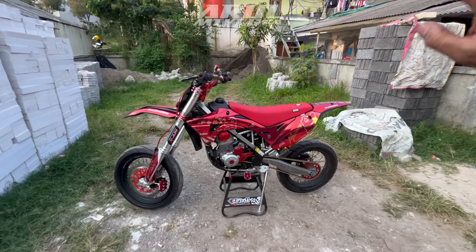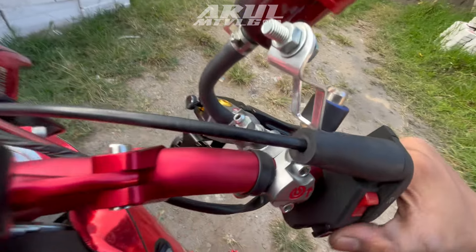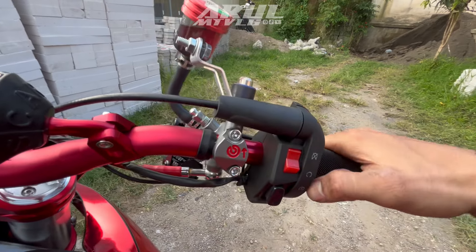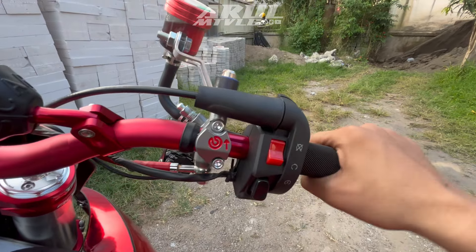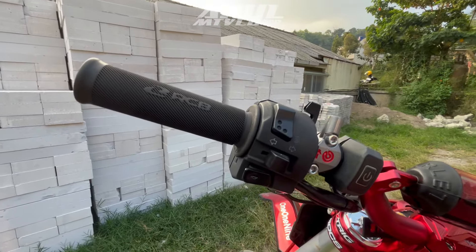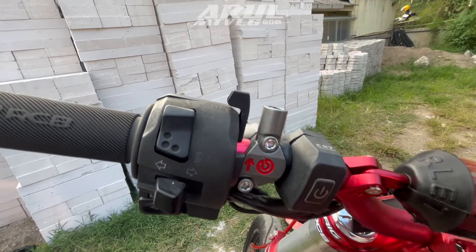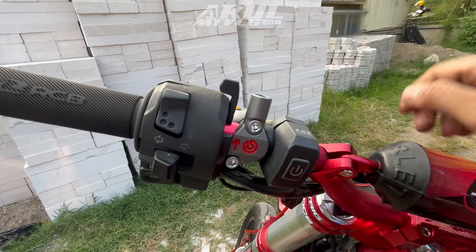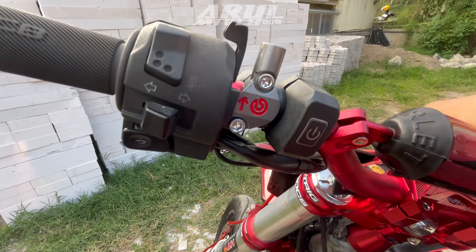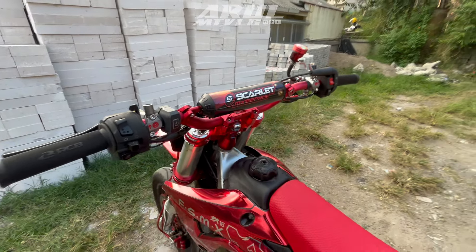Untuk saklar, ini diganti. Tidak tahu merk Domino. Untuk gas dia pakai yang sudah ada saklarnya, jadi ada engine cut-off. Saklar lampu dia pakai CR7, tidak tahu fungsinya buat apa pastinya.